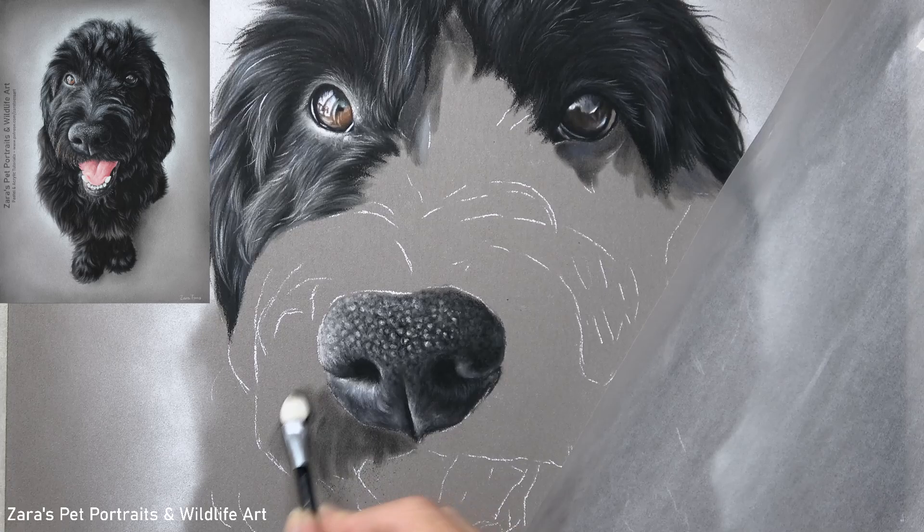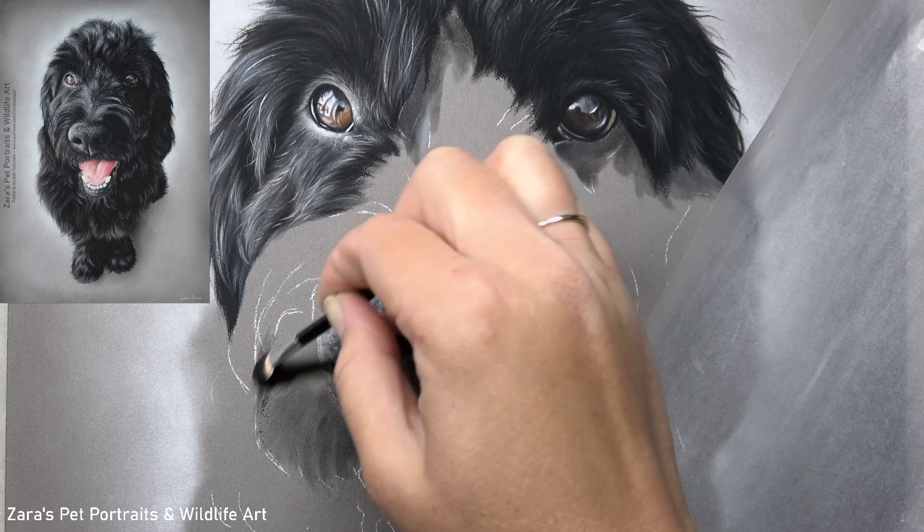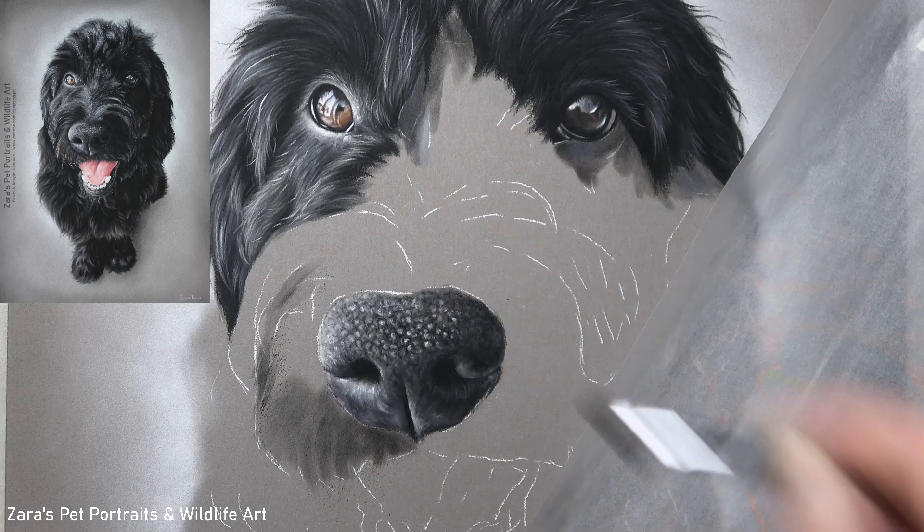This was a portrait that I've been asked to complete last month and it's of Paddington the Golden Doodle. These breeds, very similar to Cockapoos and Labradoodles, are very popular and I'm sure as pet portrait artists we're going to be asked to draw them fairly frequently.